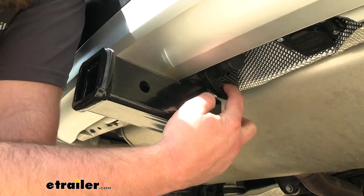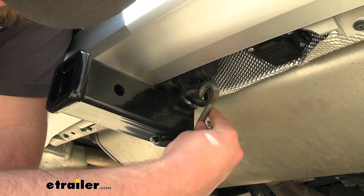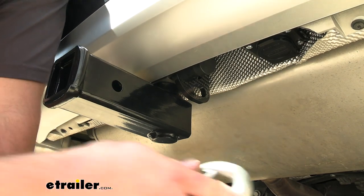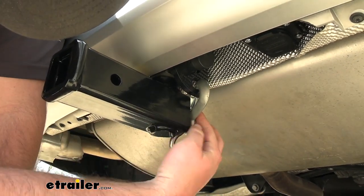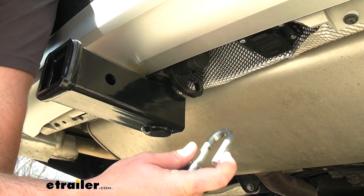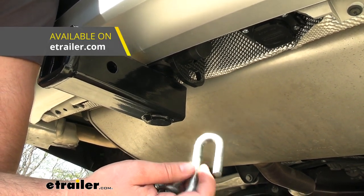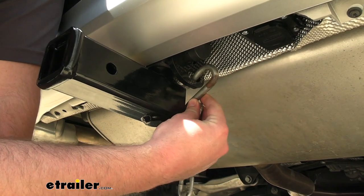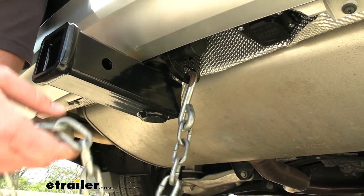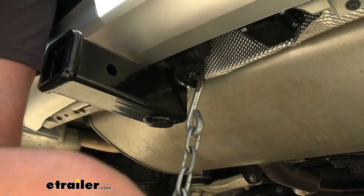If you get the tow package, it includes safety chain loops on either side that fit a variety of different sizes of safety chains. S-hooks tend to work really well in there. I recommend getting a set of safety chains or safety cables that have a little keeper on them — it just ensures a nice solid connection. Also, you may need to get a little bit longer chains on your trailer so that you have more droop in them and they don't come in contact with the bottom of your fascia.